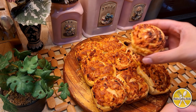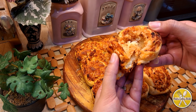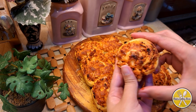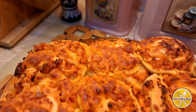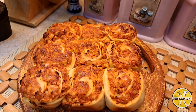These pinwheel buns are very delicious! This is a great option for a lunchbox or high tea parties. If you like this recipe, please try it and give feedback in the comment section. Thank you so much, take care, and bye bye!